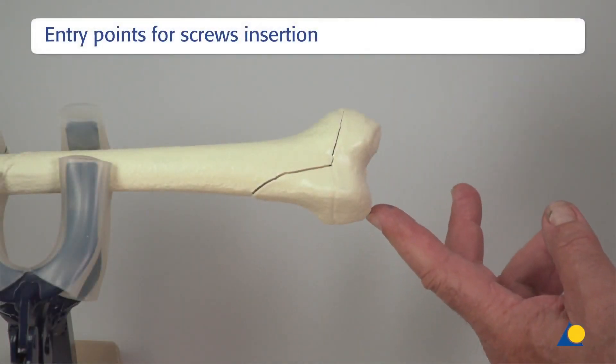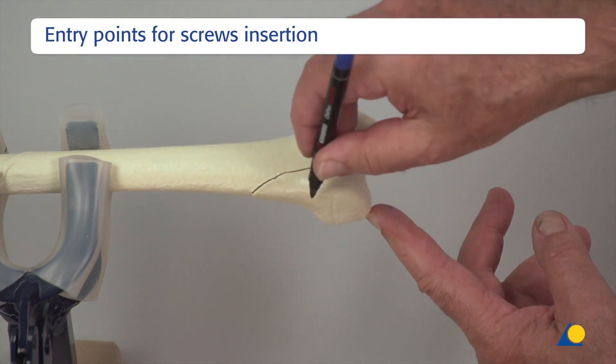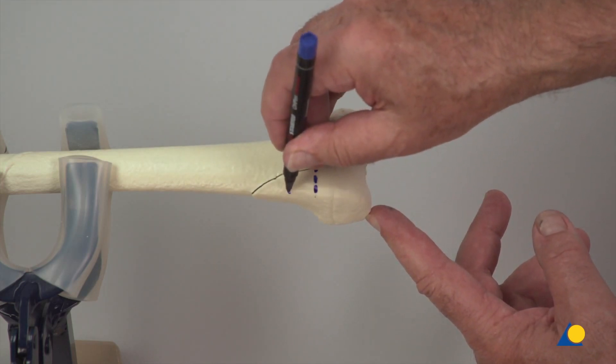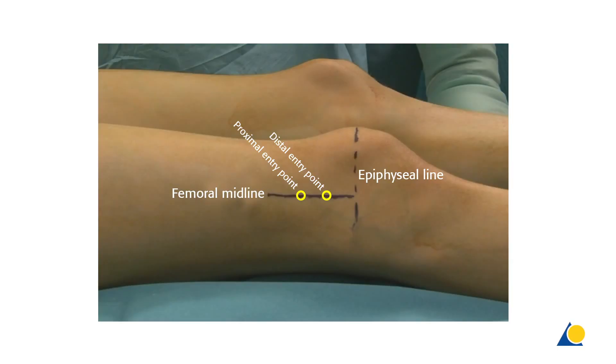The entry points are marked on the anterior side across the metaphyseal segment, and on the lateral side matching the central line of the shaft. The entry points marked in yellow are in the midline of the femoral shaft and not on the central line of the condyle.